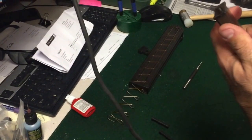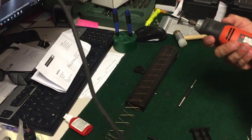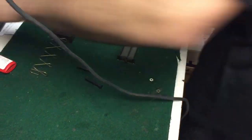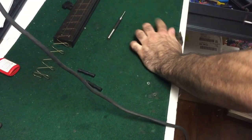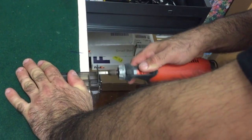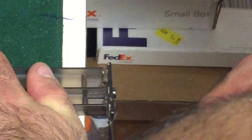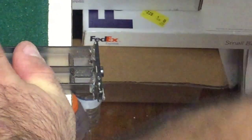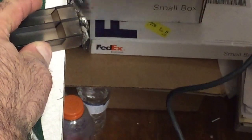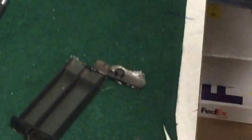So what you want to do — you need this top piece, so we're going to cut everything else off with a Dremel. Always wear safety glasses so you don't mess your eyes up. The plastic is going to melt, and that's okay.